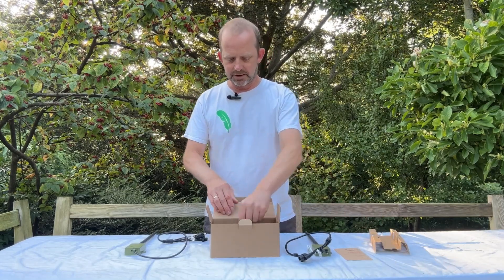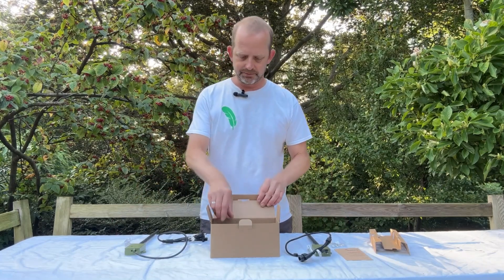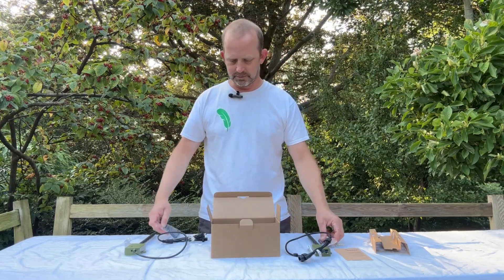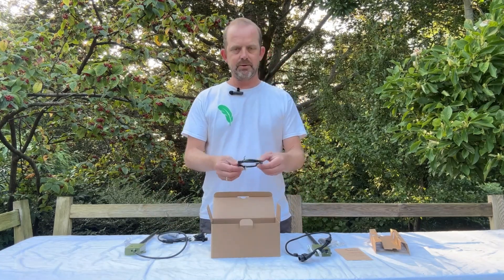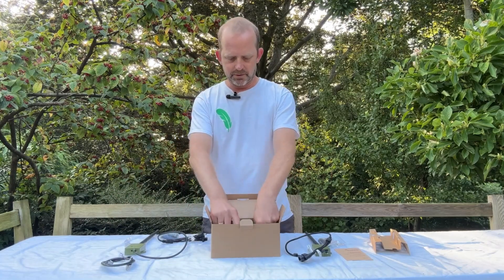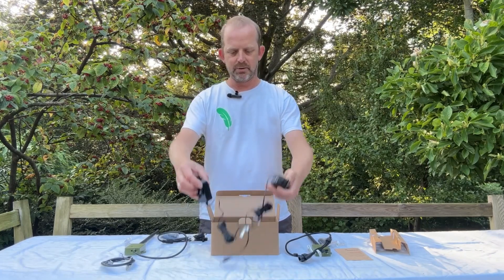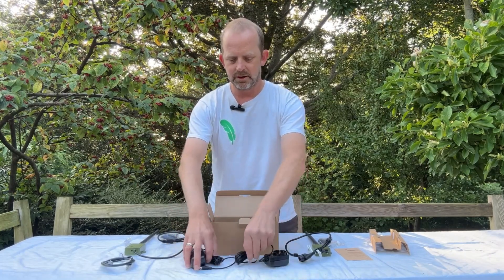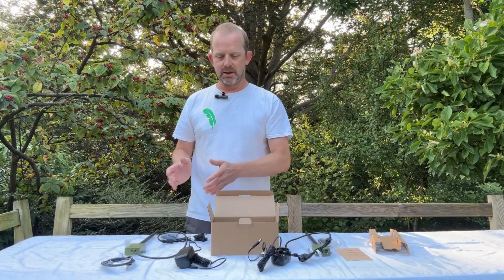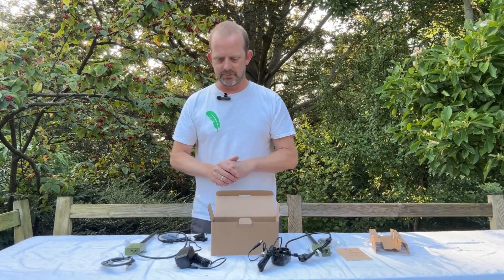Opening up the box we've then got fixings for the transmitter and receiver so you can fix them to the wall or to your bird box. We've got waterproof connections for any connections that are outside. We've got a patch cable which goes between the camera and the transmitter. We've also got power supplies for both the transmitter and receiver. When you power the transmitter, the transmitter and the camera will take the power from the same power supply, so you only need one plug for that.